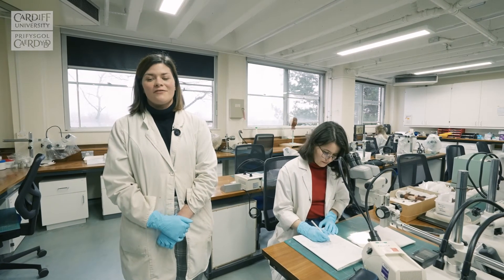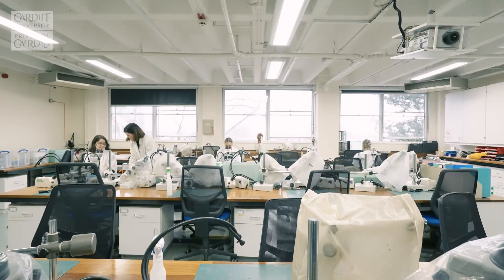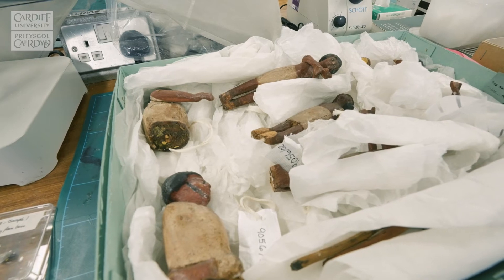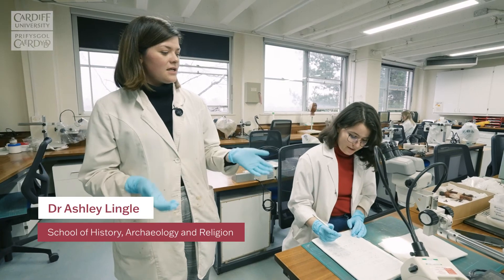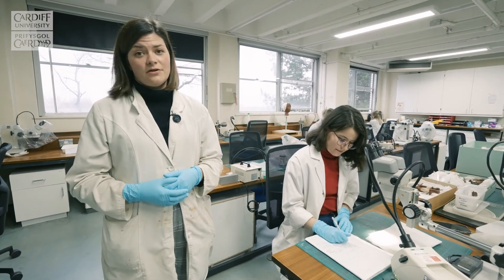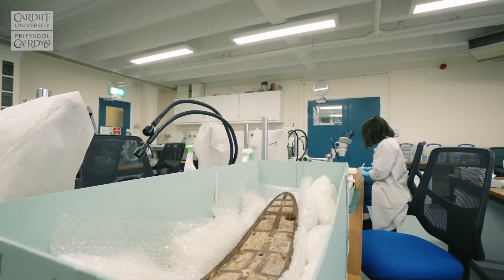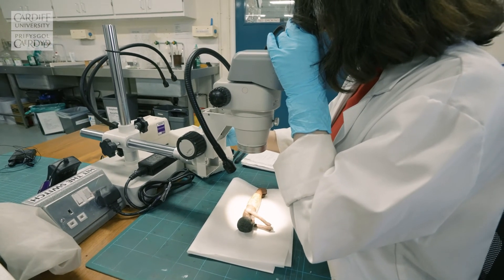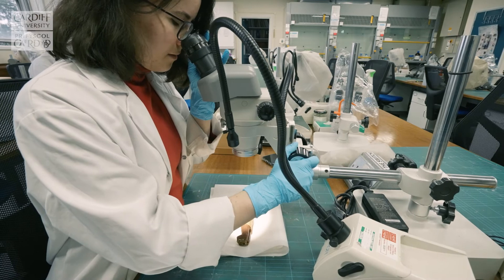Welcome to the Cardiff Conservation Teaching Labs. Today we have Petra here who's working on some lovely Egyptian figurines from the Bristol Museum. She is reviewing the past conservation treatments these figures have undergone and finishing off the conservation work before reintegrating them into the vessel before it's returned to the museum.